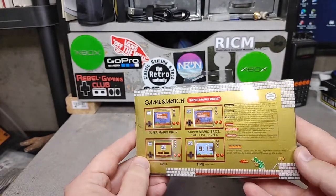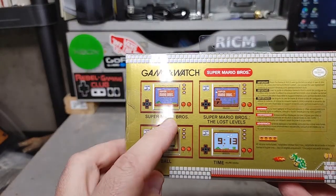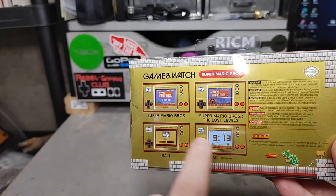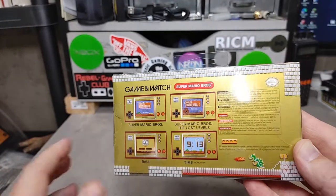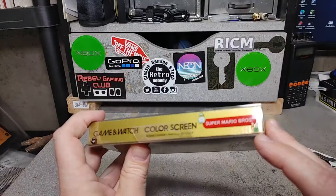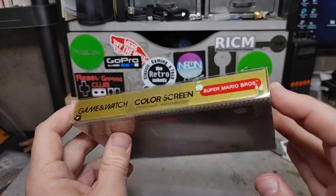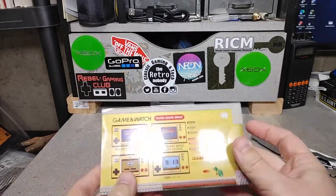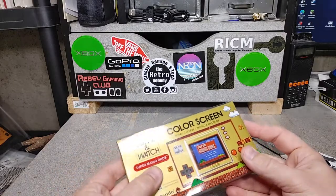On the back there's Bowser, and it shows the different modes: Super Mario, Lost Levels, Ball — which is one of the popular original Game & Watch games — and the clock, because all of these have clocks and alarm clocks, hence the 'watch' part. I like how they have all the stuff on there: the turtle, the paratrooper. The number on here is SM35 — I'm guessing that goes along with other gaming watch series releases.